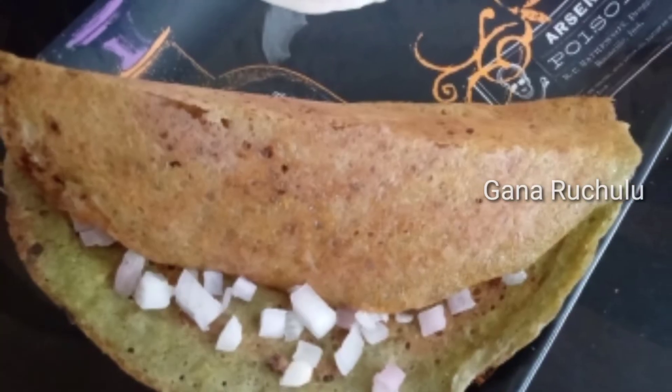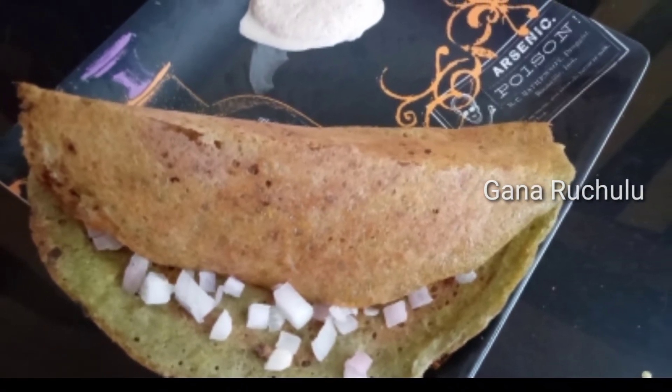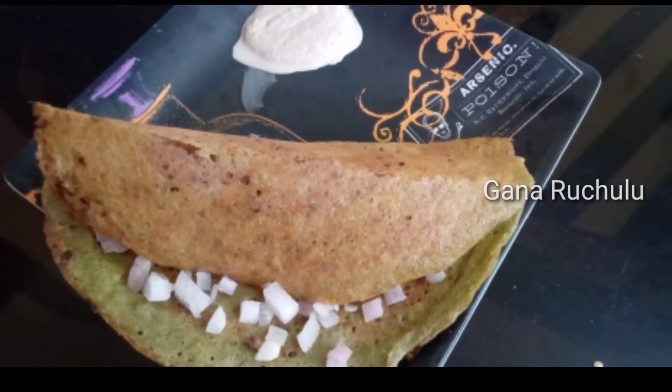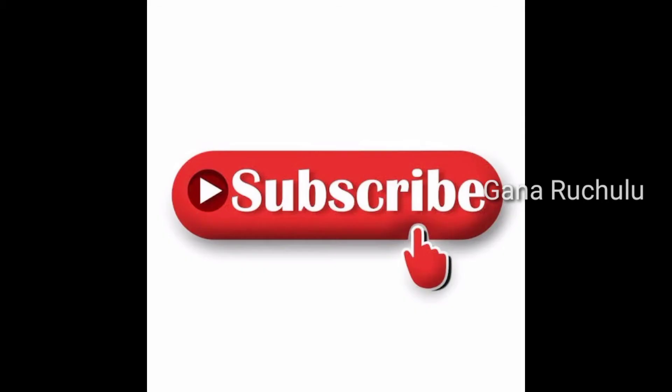Just 1 teaspoon oil. Please try this recipe. If you like this video, please share this channel and subscribe to our channel. Thank you!